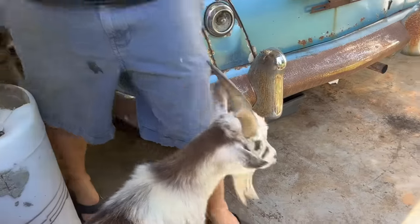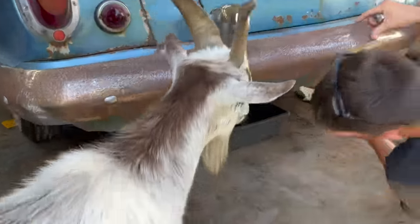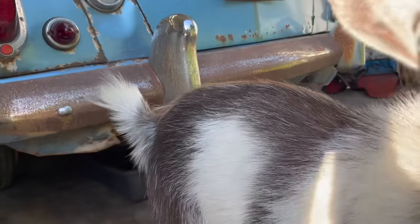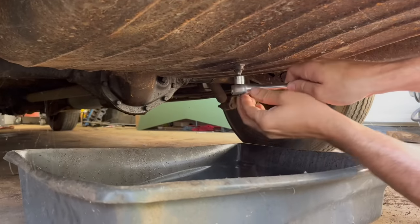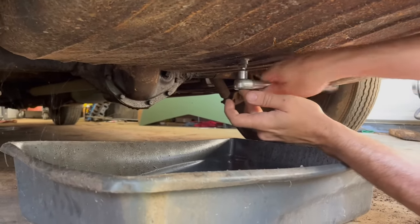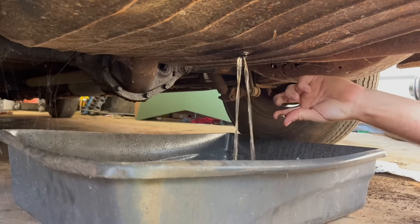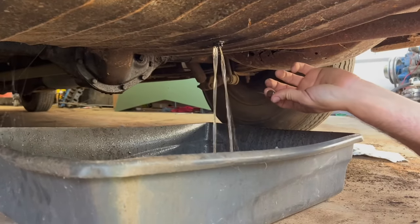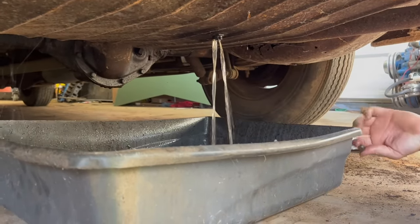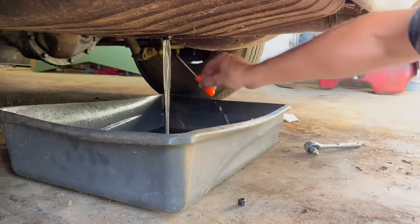We're going to start out by trying to drain the fuel tank. I noticed this morning that this thing has a drain plug under here. If this thing will come loose, we can just drain it and not have to drop the tank — it's just like a quarter inch. We've had trouble with others, like the Metro — it wouldn't come loose. Let's see if it has any fuel in it. Oh yeah, so we're going to drain this and put some fresh fuel in it.